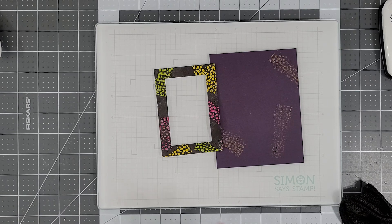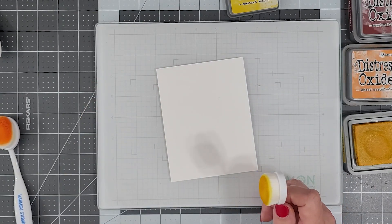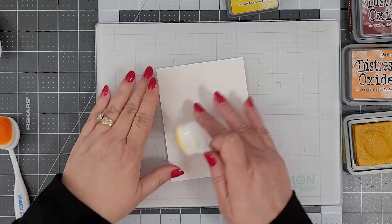Here you can see where we've used this technique on colored cardstock, and now we've used it on a die cut piece to add texture and detail. I want to show you one more way to use it on ink blended backgrounds, but with a different background stamp.